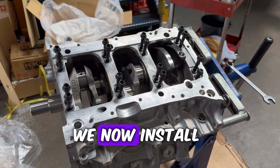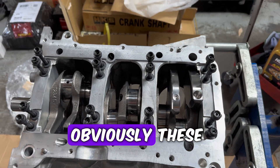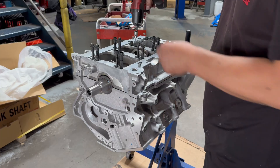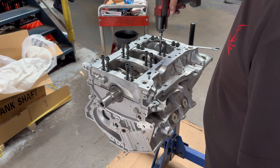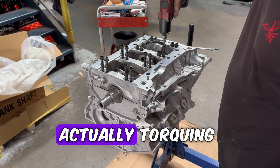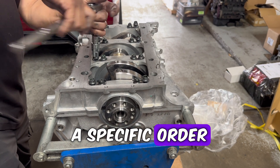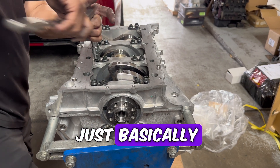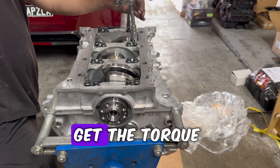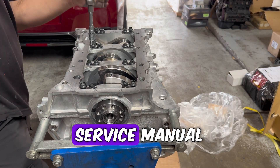We now install the ARP 2000 main studs. These have a specific order in which they need to be torqued down. Initially you can just screw them into place like this, but when it comes to actually torquing down we do need to go by a specific order. Here we're just hand tightening and getting everything locked down, and then we'll get the torque wrench out and do them as per the service manual.